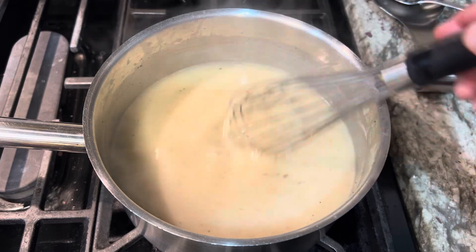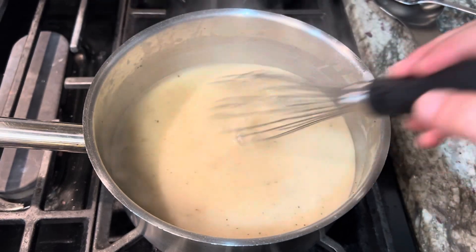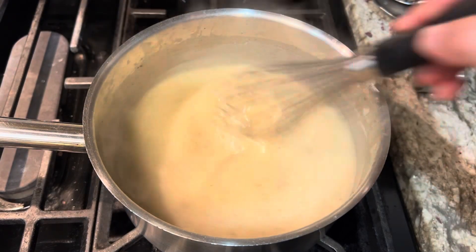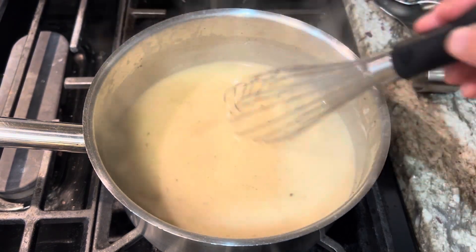That's been going for about five minutes. I tasted it — the salt was about spot-on as well as the pepper. That was about two teaspoons of salt and about a teaspoon of pepper. Now I'm just going to turn that down to low and let it sit while our potatoes finish up.